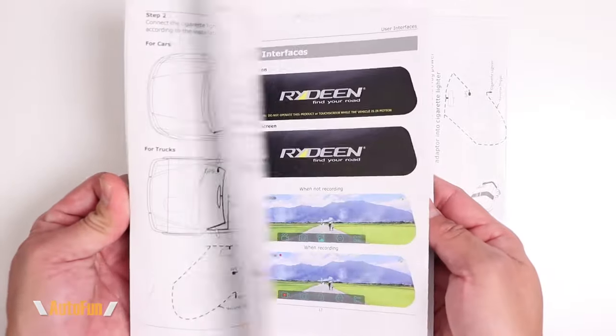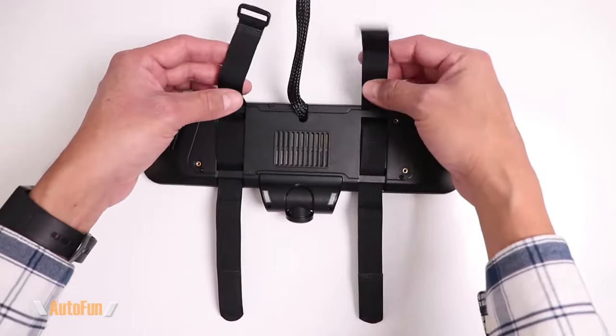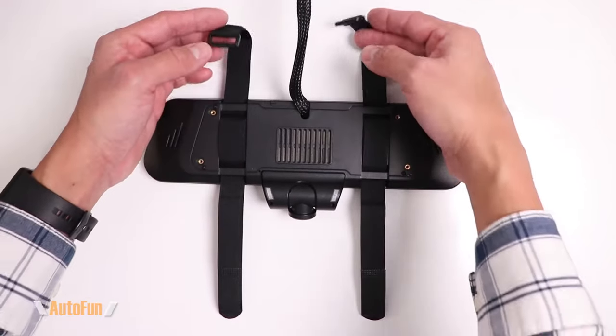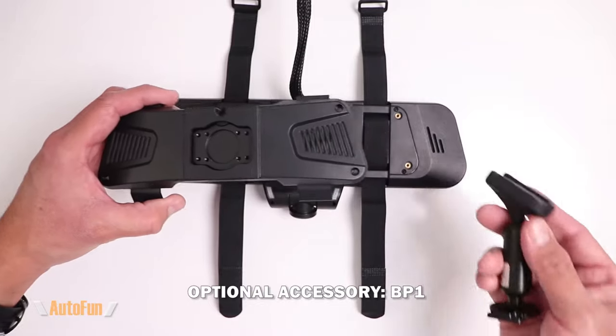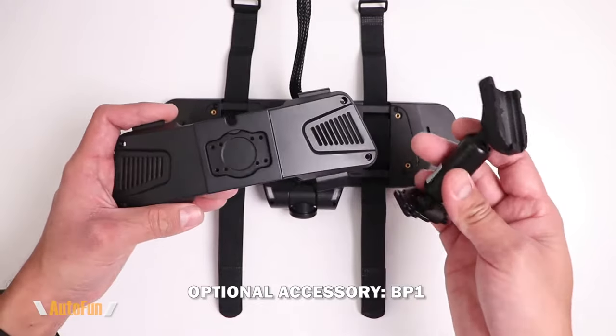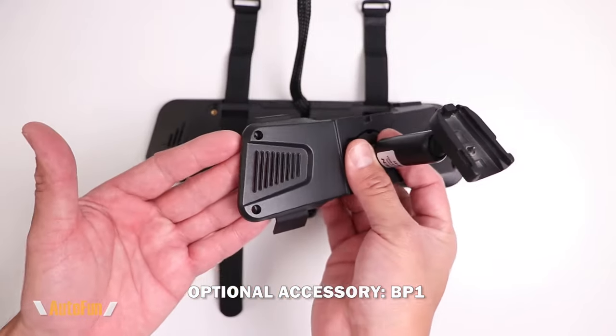For documentation we get a quick reference guide as well as a full-length manual in English and in full color. To mount this dash cam to the mirror of our car, they have included a velcro system to secure it to the vehicle. Rideving also carries a direct mount fit kit that allows us to eliminate the velcro straps and upgrade this to a direct style mirror for a clean OEM finish.